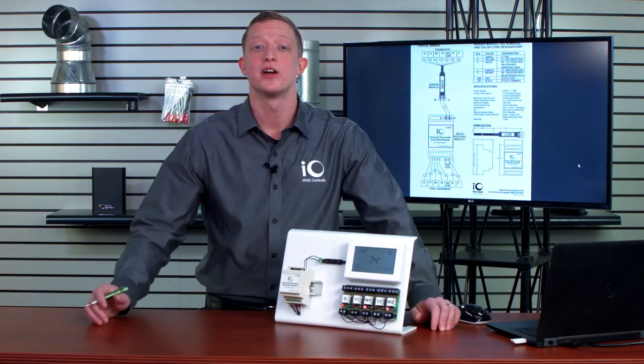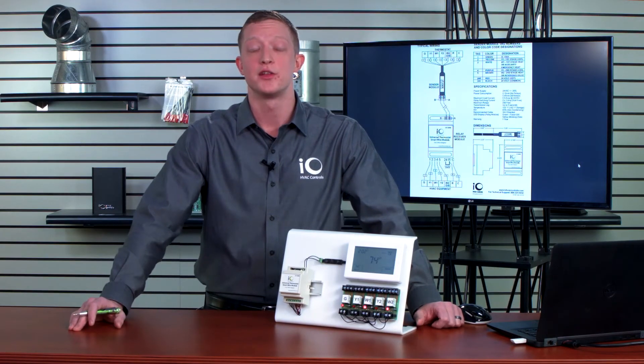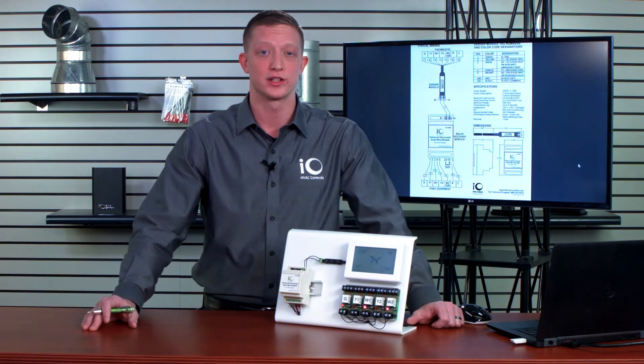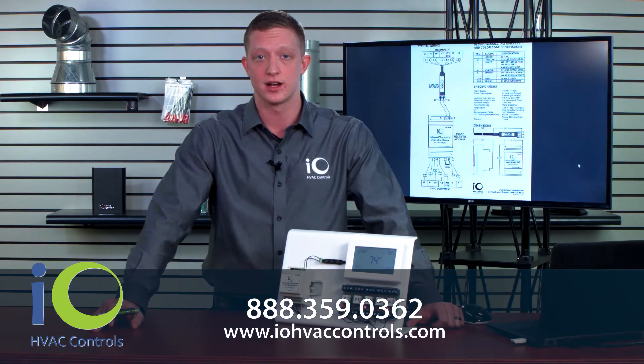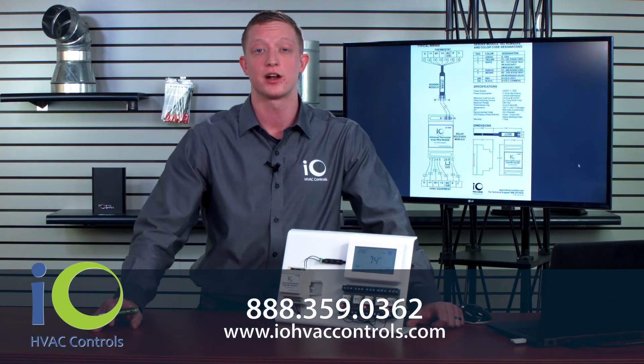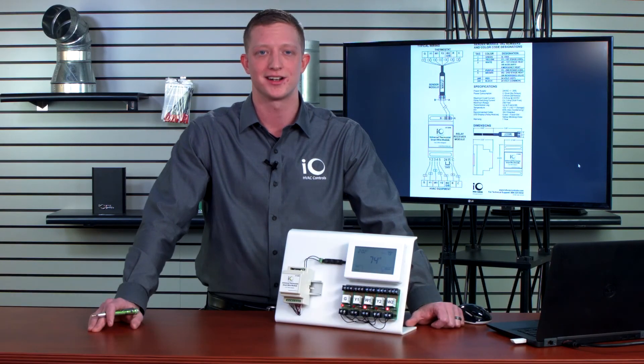And that is the IO universal thermostat smart wire module. Thank you for tuning in today. If you have any additional questions or would like some technical information, give us a call at 888-359-0362 or check out our website at www.iohvaccontrols.com.